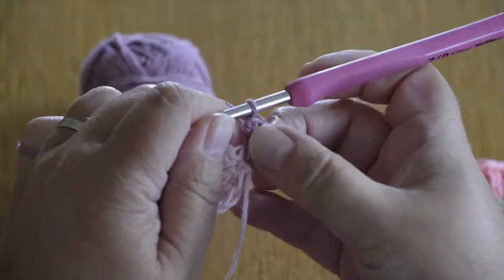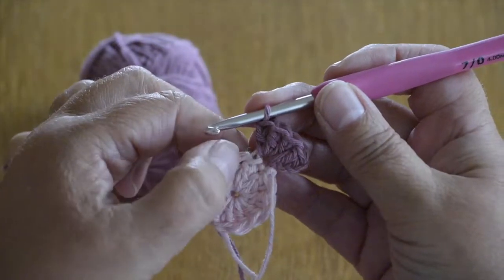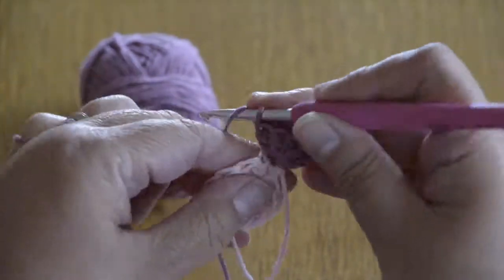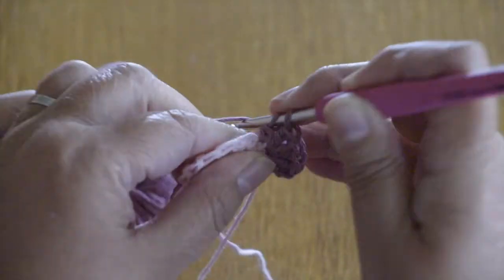So that completes the first part. We're now going to work into each one of these trebles that we worked on the last row — 5 trebles. This is going to make the frilly bit down the edges of this flower.